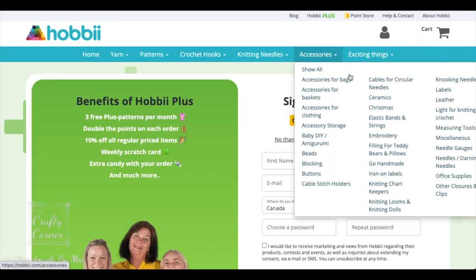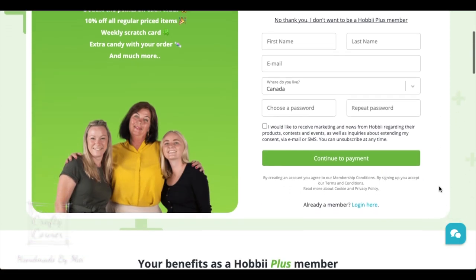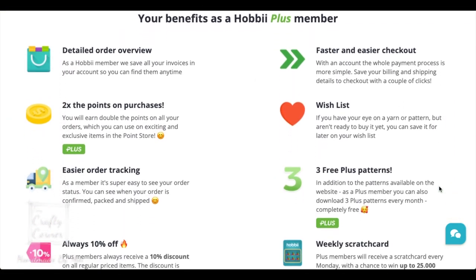You can also subscribe to their Hobby Plus membership to access even more patterns and benefits. The link is in the description box.